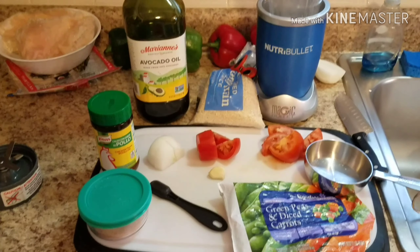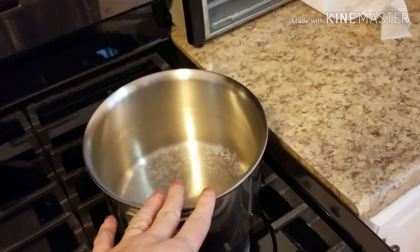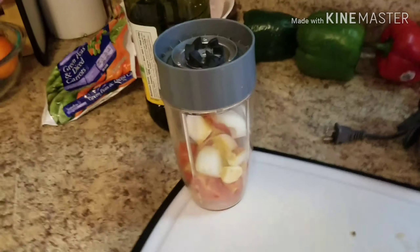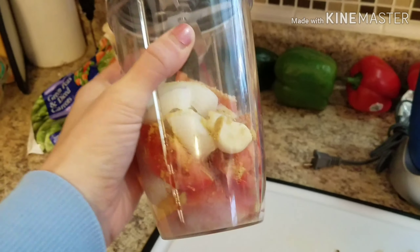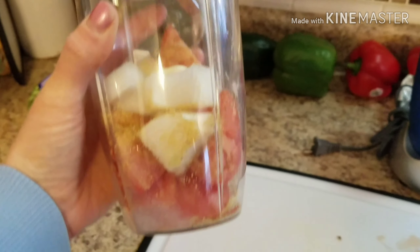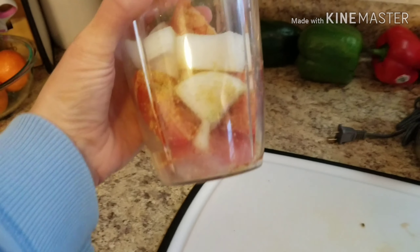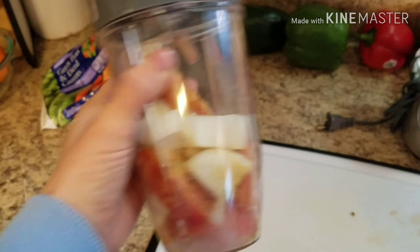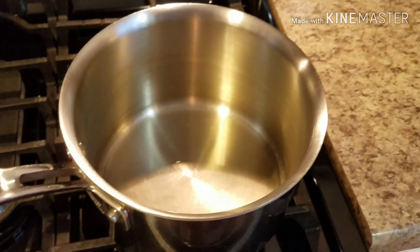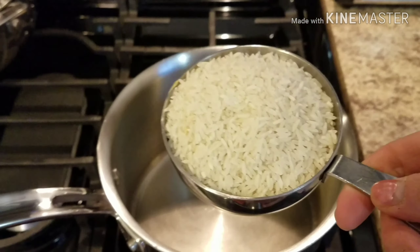I'm going to get the ingredients in the blender while tossing some avocado oil into my pot. In the blender I don't have any liquid — that's because the tomatoes are watery and we don't want this sofrito to offset the amount of liquid we're adding to our rice. So we just have the onions, the piece of garlic, and the tomato, and I went ahead and added two teaspoons of nor suiza and half a teaspoon of salt. I'm going to blend this in the Nutribullet until it's a puree with no chunks, and I have my avocado oil heating on medium-high heat.